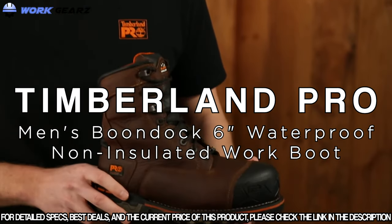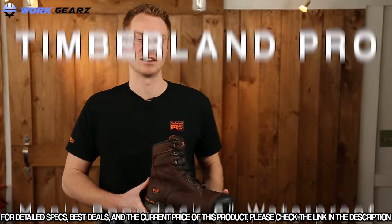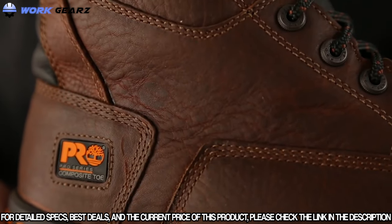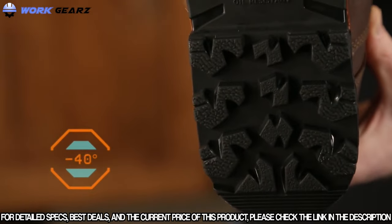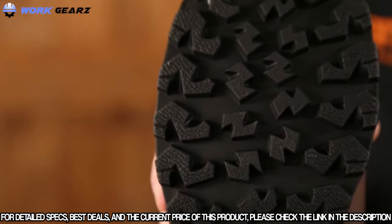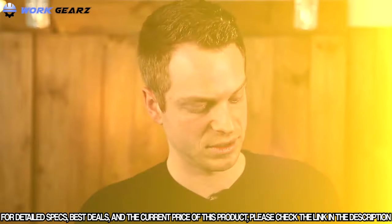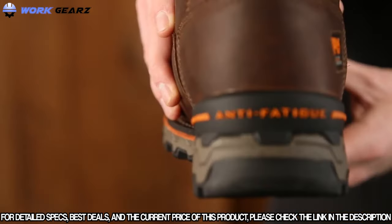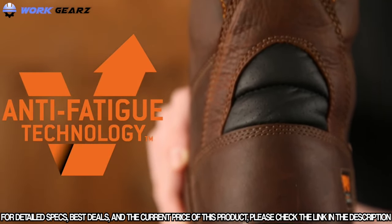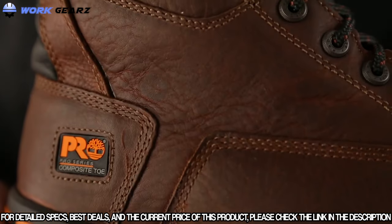Today we're talking about the Timberland Pro Boondock work boot. The Boondock is designed to keep your feet comfortable and safe in some of the toughest working conditions. The cold formula TPU outsole was originally designed for the negative 40-degree temperatures found in the Canadian oil sands. Deep lugs and a low-temperature formulation help maximize traction on cold surfaces. The Boondock also features Dynamic Anti-Fatigue Technology, which absorbs shock and returns energy to key zones of the foot with every step.